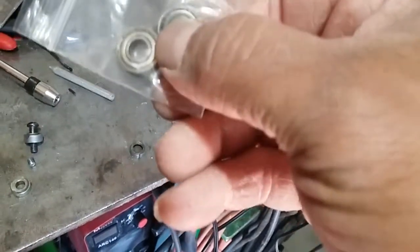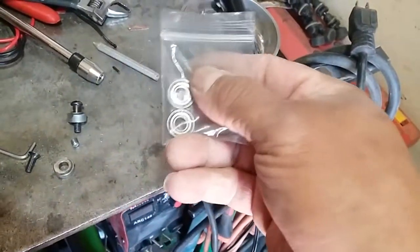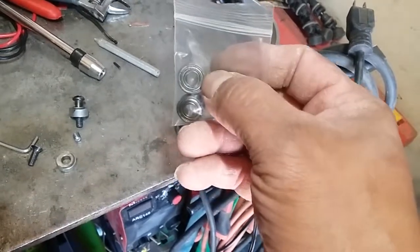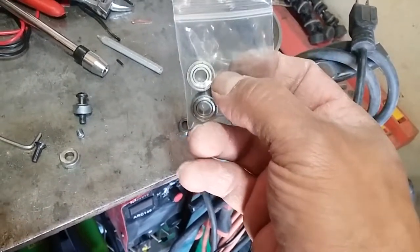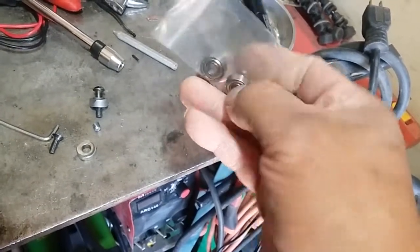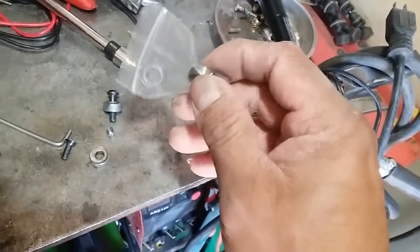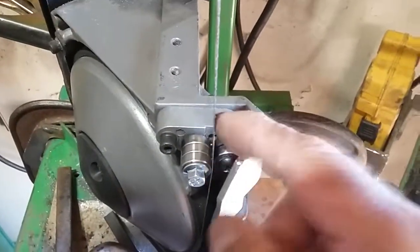I ordered these ones — these are the MRZ 696Z. I thought it was a '2R' but it was a 'Z' — those are Z-seal bearings: 5 millimeter inner diameter, 15 millimeter outside diameter, and 5 millimeter width.